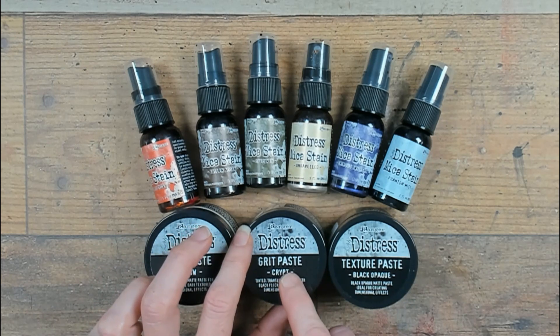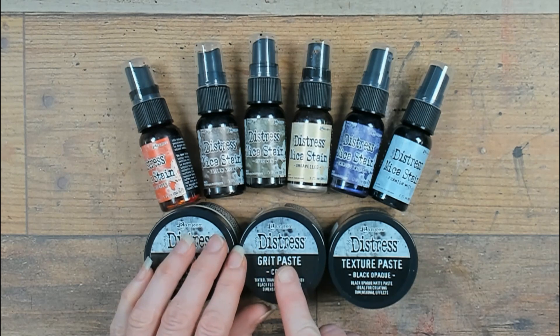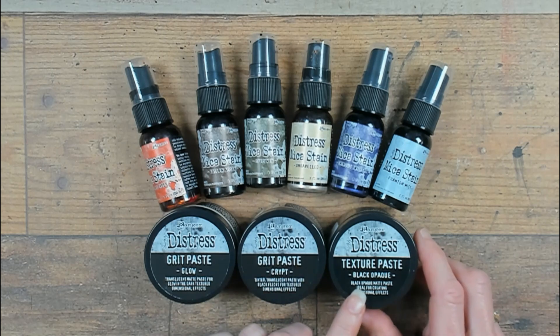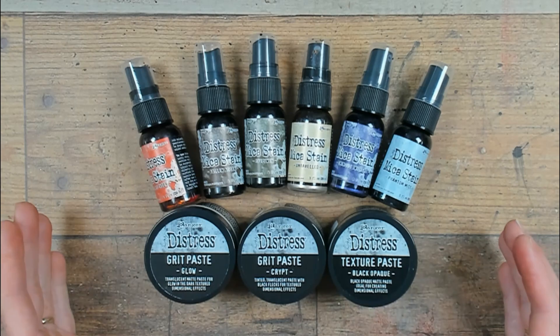The grid paste crypt, awesome for use in your Halloween makes. Definitely a favorite. And the texture paste black — the possibilities are endless.